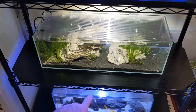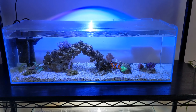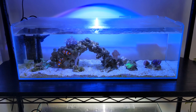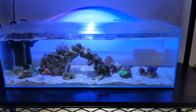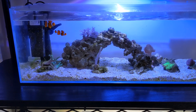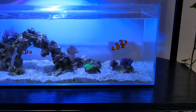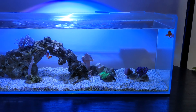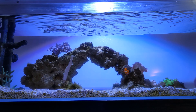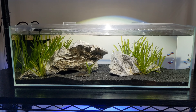The corals in here are mega easy — we've got a bit of GSP, a little toadstool coral, a neon green cabbage coral, a green leather toadstool coral, some pulsing xenia which I'm keeping an eye on, neon green sinularia, and a green finger leather coral. This tank is just ticking over really well. It's lit by a Kessil A80 Tuna Blue light — more than enough light for a tank like this with all soft corals.